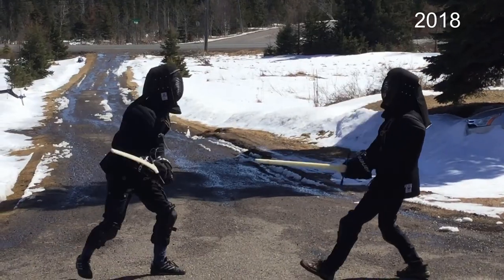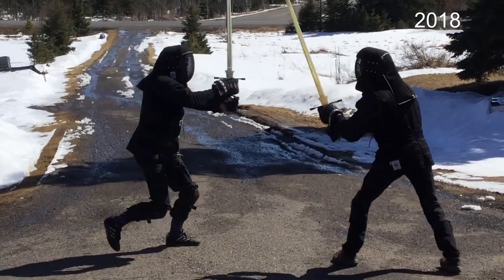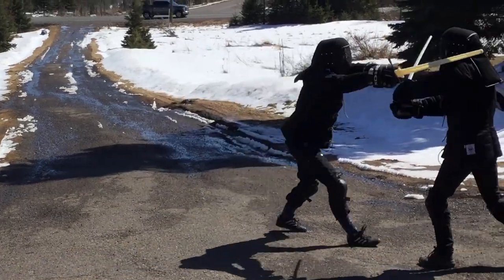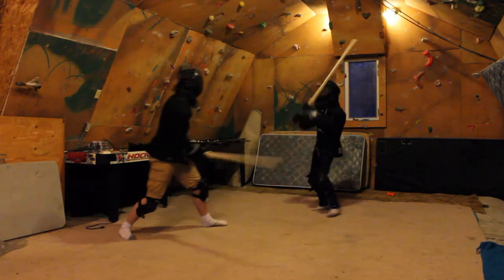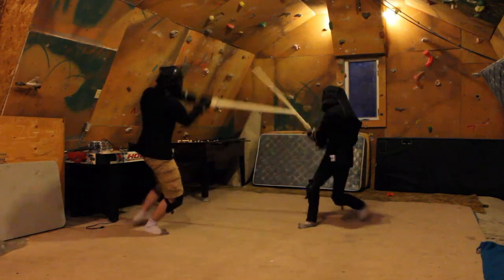I finally saved for two HEMA jackets, masks and swords, and got the Art of Combat written in 1570 to read directly. These were a huge difference. We could finally work on techniques and plays. We could have more people join in and feel safe about it. Our structure and strength was still low, so hockey gloves were still good enough hand protection.